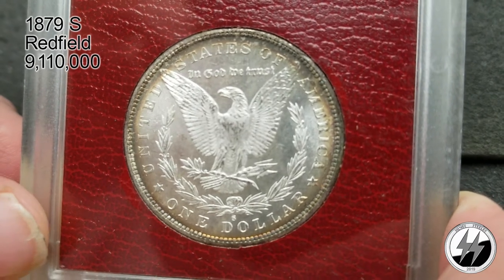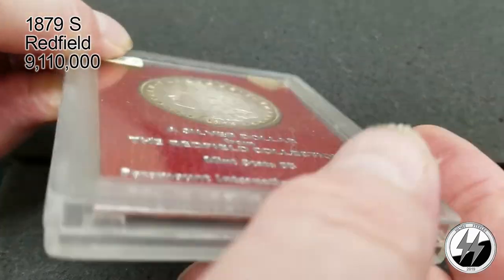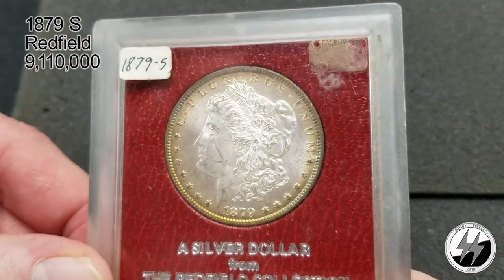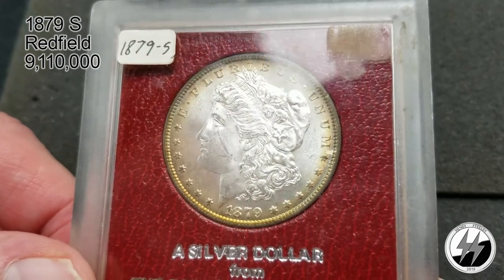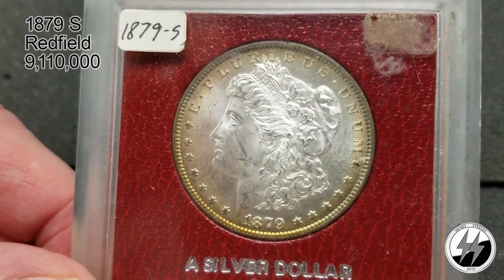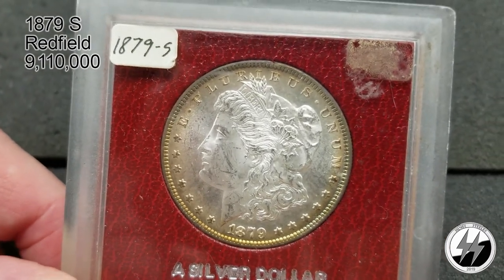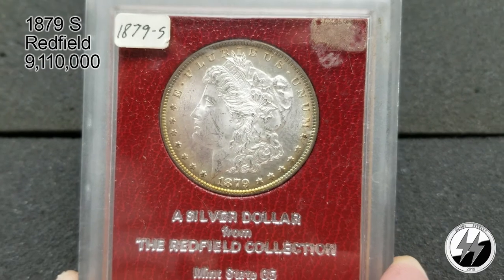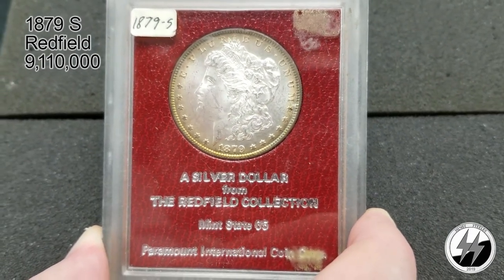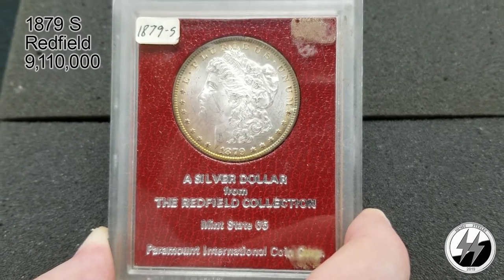I picked this up at my local coin shop for eighty dollars, and I see these things go for two to three hundred dollars. The obverse can almost be proof-like with the toning that goes around it — just a beautiful coin and one of my favorites. I hope to pick up more Redfields; I love the story. If you don't know about the Redfield story, look it up sometime — he's an interesting character, that's for sure.